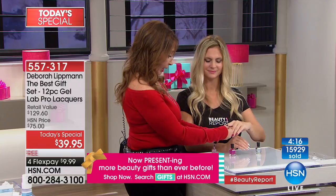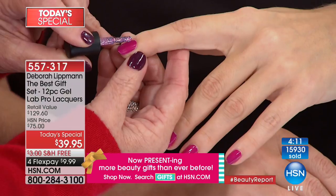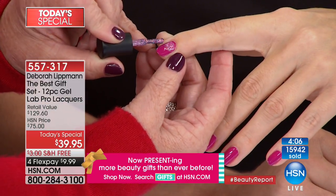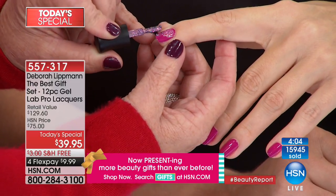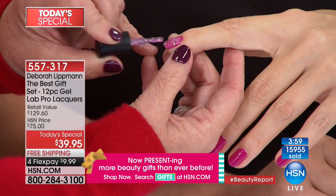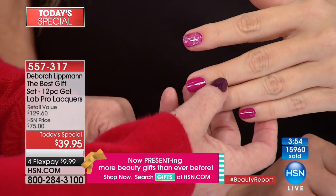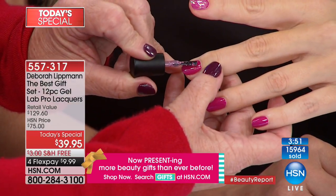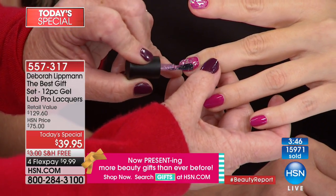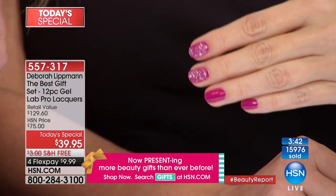I get a lot of emails about this — you don't want to actually polish a chunky glitter. What you do is just dab it on the nail, because if you brush it you're going to pull the glitter off. Just leave the glitter there. If you get 50 glitters on one nail and two on the next, that's okay — it's the way it's supposed to be. It takes the pressure off.